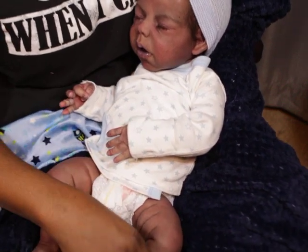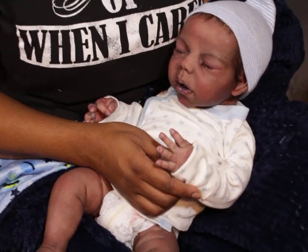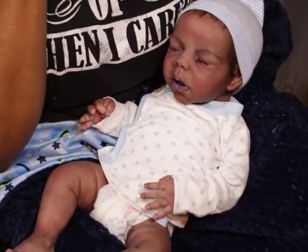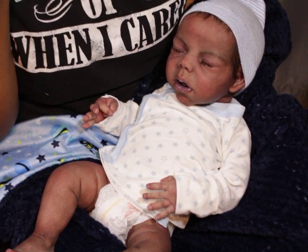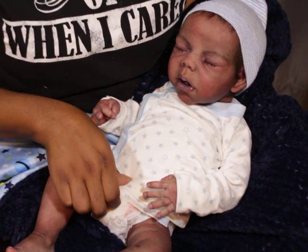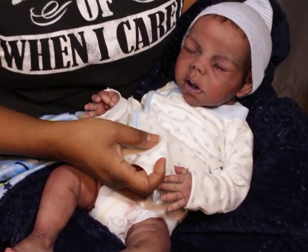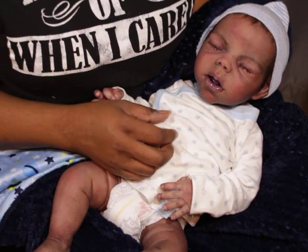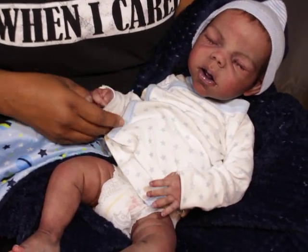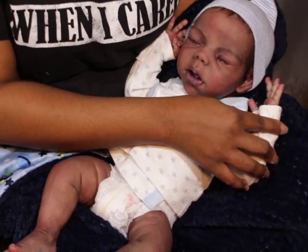In between time, the only baby I really had a chance to play with is my Jonah, because Jonah has actually been sleeping on my bed. I've changed him a couple times in between, but that's it. I know I'll be showing Jonah soon again — Jonah is like my favorite baby. I just love Jonah.